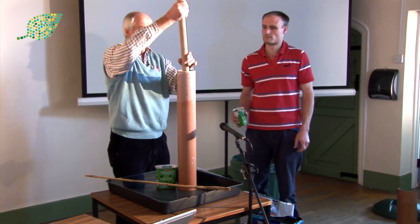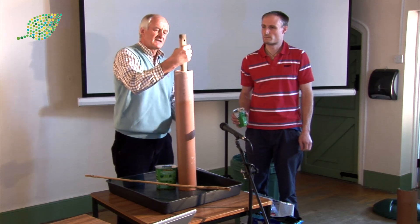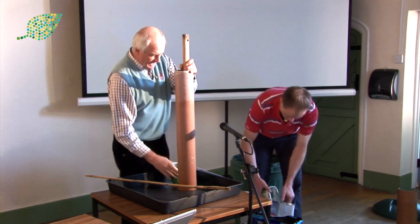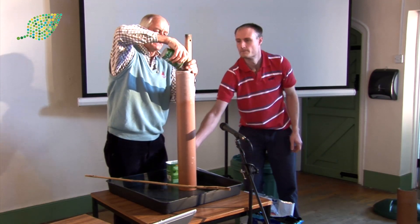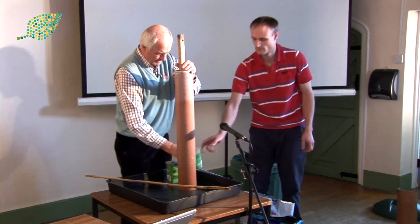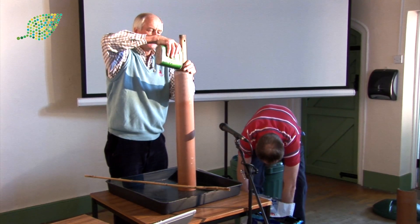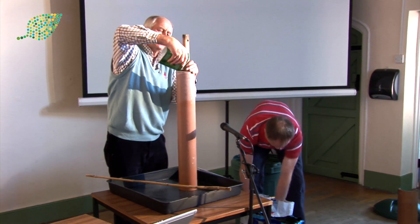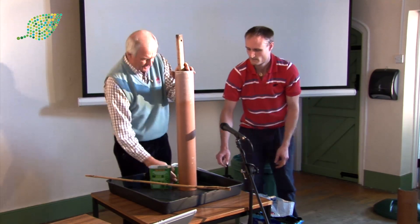Then we put in some sort of pipe or a broom handle — this is an axe handle that's in there. Now we can put the sand around this, just keep feeding it in. The only hard work in growing show carrots, really, is the preparation you do in March.